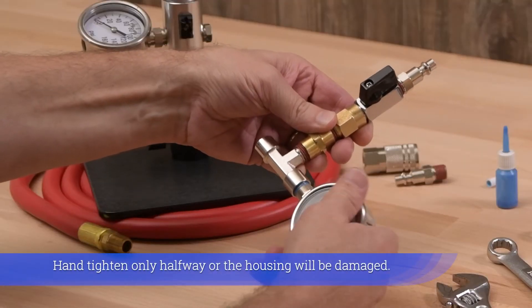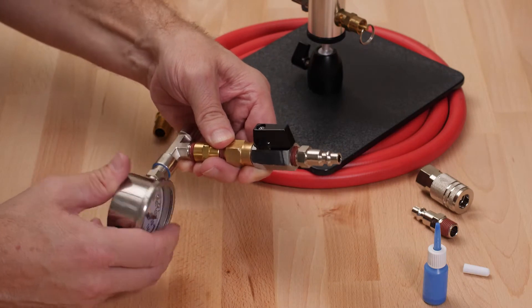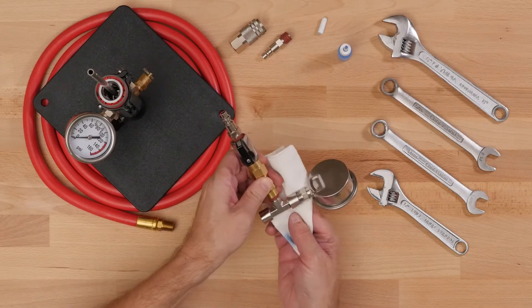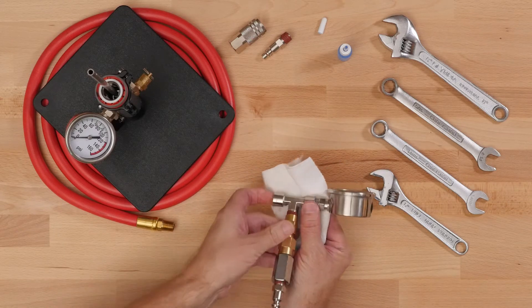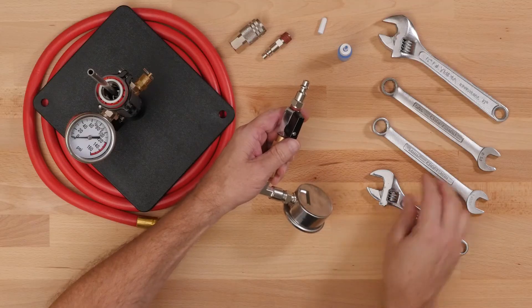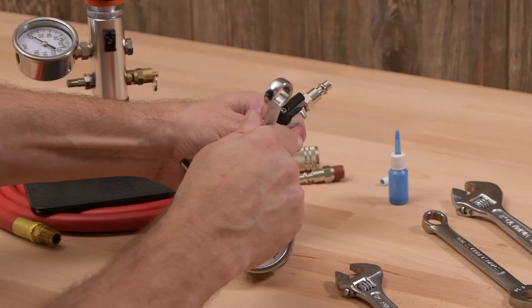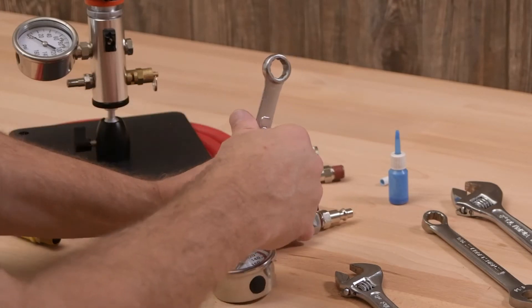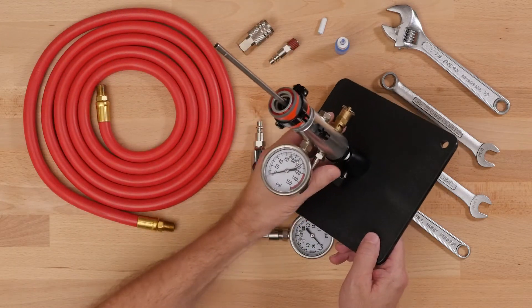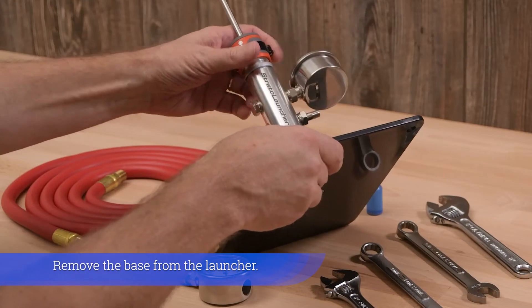Hand tighten only halfway, or the housing will be damaged. Remove the base from the launcher.